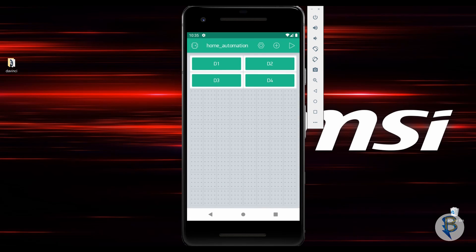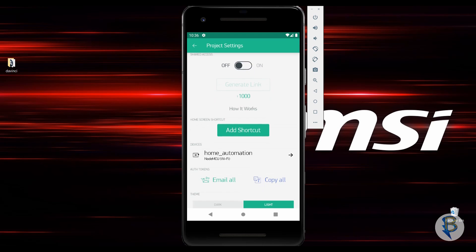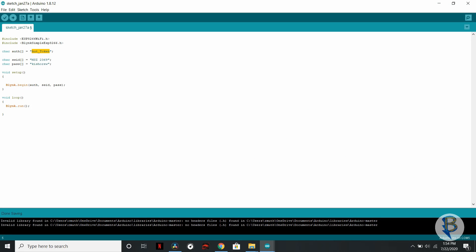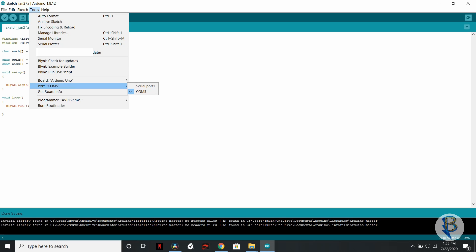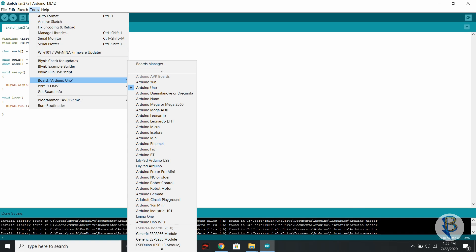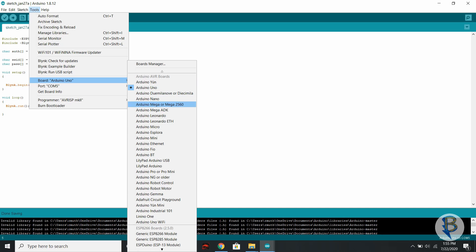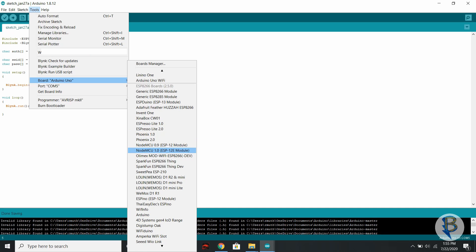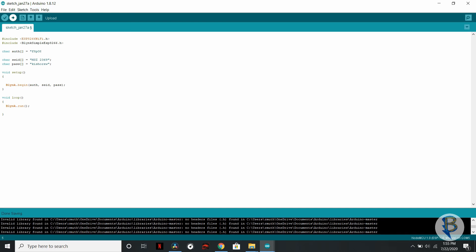Next, we click the push button to get the authentication token — it is sent via email. Copy it and paste it into the code. Then in Arduino, select the board: go to Tools, select Port, and select NodeMCU 1.0 as the board.